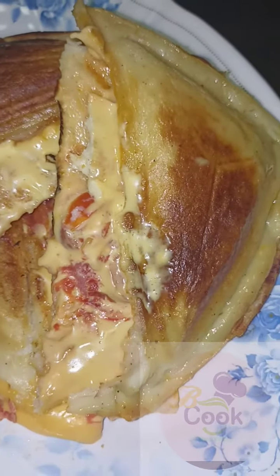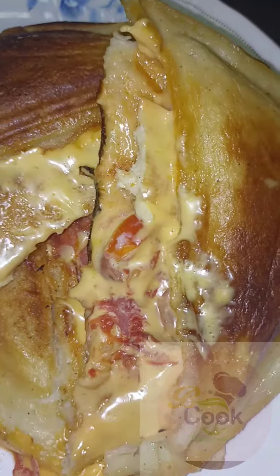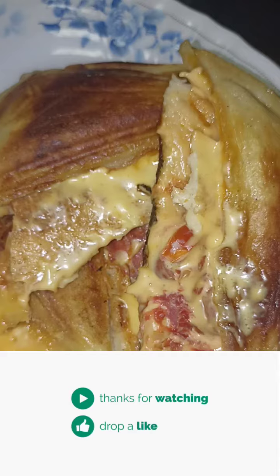If you try this recipe, you won't stop craving it, and everyone would want you to share this recipe with them. It is so so yummy! Thank you so much for watching. Please like and share this video, and follow this page for more budget-friendly meals. Bye!